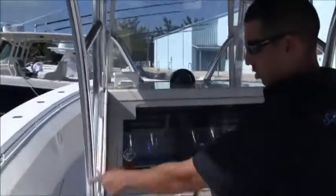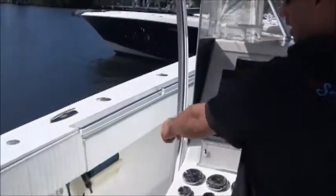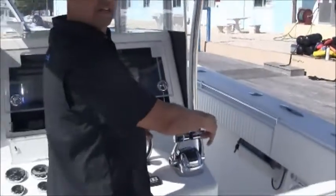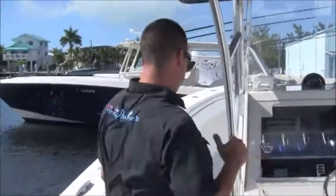On each side of the boat you have a wash down — salt water wash down on the left side, fresh water wash down on the right side. You've got 50 gallons of fresh water capacity, which is a lot of fresh water.